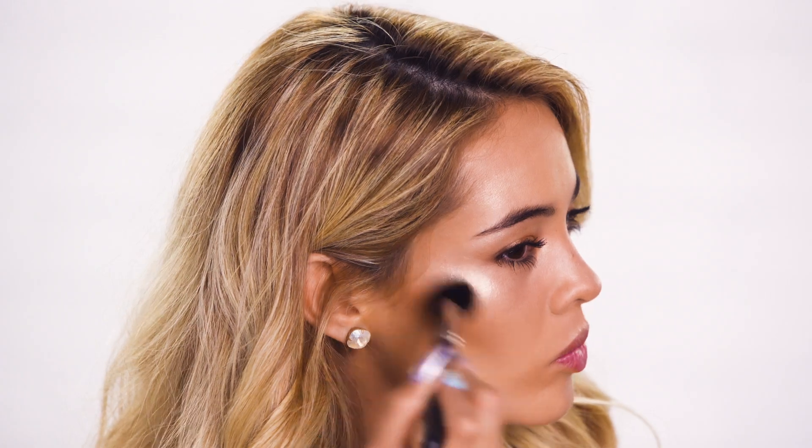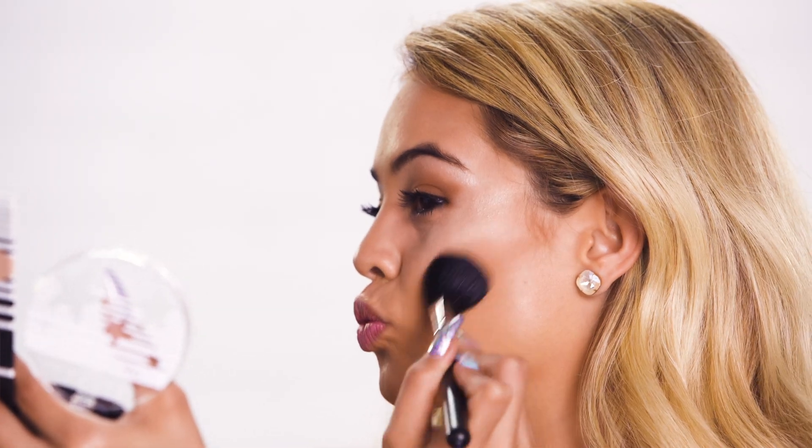And now I'm going to use this Tan Time Bronzer to give myself a bronze look. And there you have it, guys — this is my final look. It's a summer, bronzy, glowy look, and I used all products by Lottie London. If you liked anything that I used today, you can go and find all the products at Forever21.com.